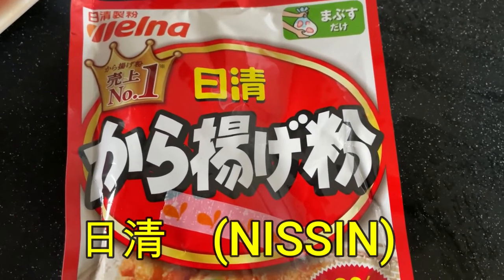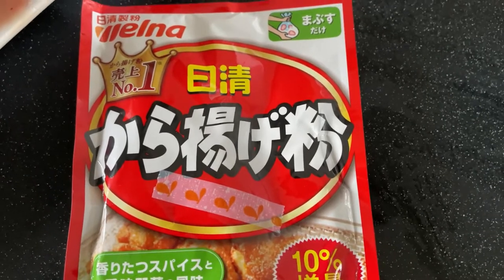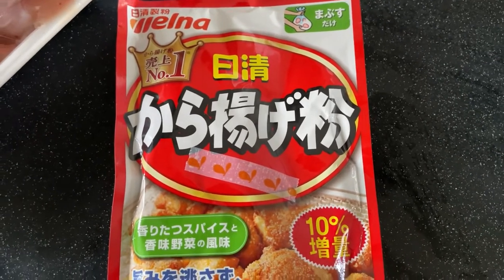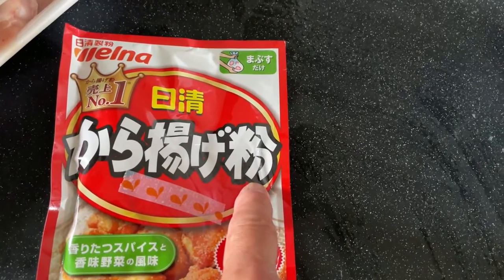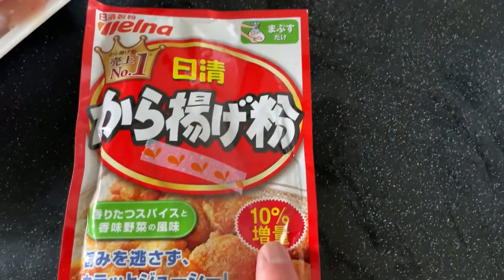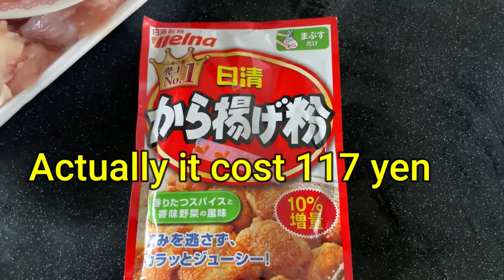This is by a company called Nishin. You can buy this package at any supermarket and even at Daiso. This part says karaage — this kanji is powder. There's 10% more. This costs about 150 yen.